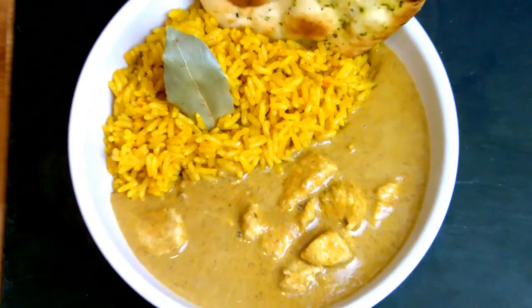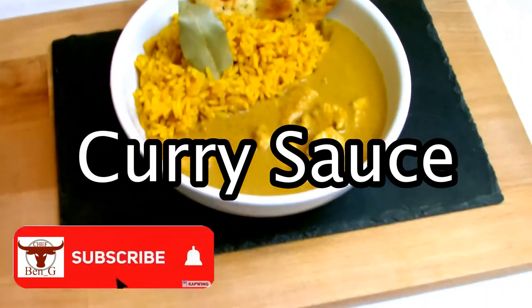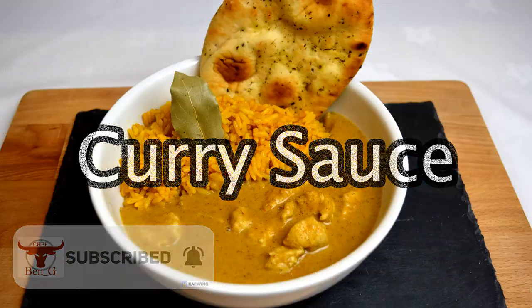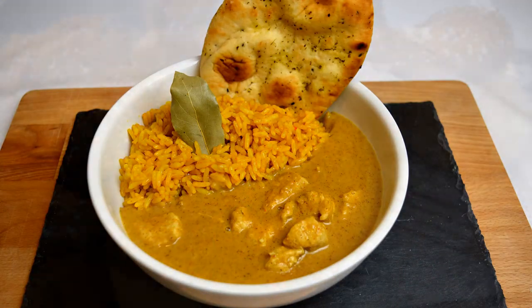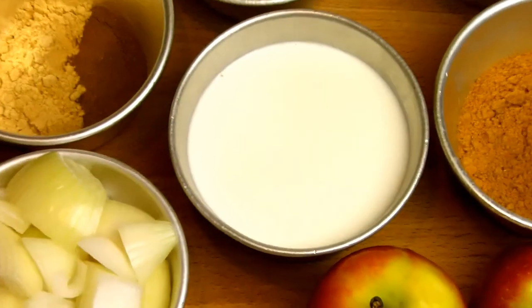In this video I'll be showing you how to make a curry sauce. Curry is a very versatile and varied dish eaten all across the world, and this particular sauce I'm making here doesn't actually belong to any specific region of the world — it's just a sort of curry sauce that I've developed myself over the years and do particularly enjoy eating.